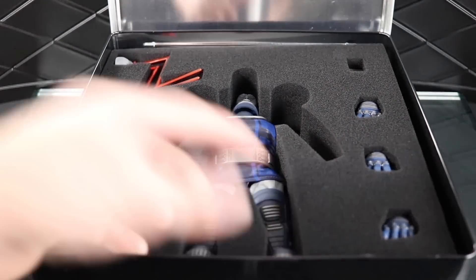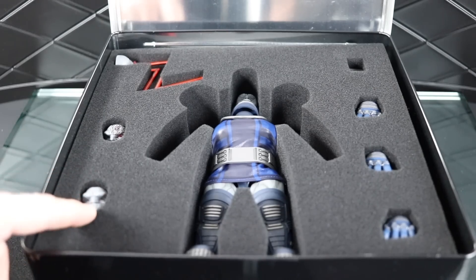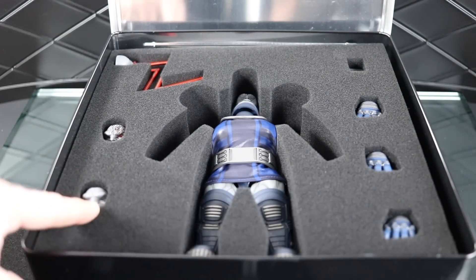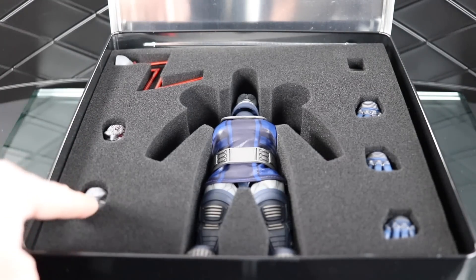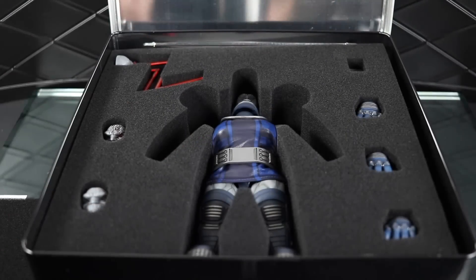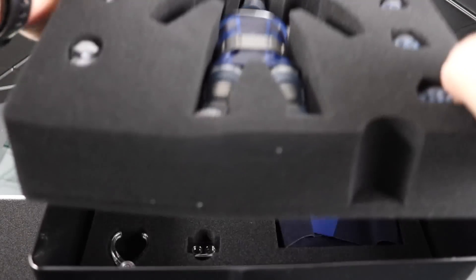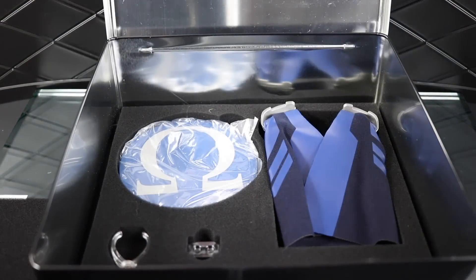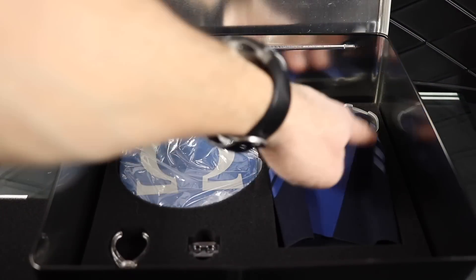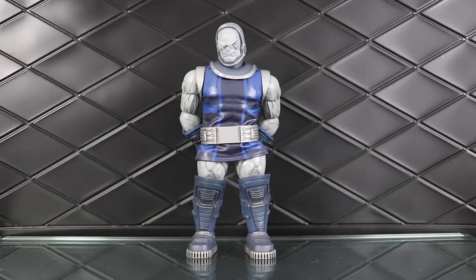This guy is packed very securely — I have no doubt it'll ship well and stay intact. Packed into the foam you have the three face plates, the figure itself, three hands, and the mother box. Underneath there's another layer of foam with more accessories, and his cape is packed in there as well. On the back of the box you have the usual details, promo pics, accessories, and so forth.